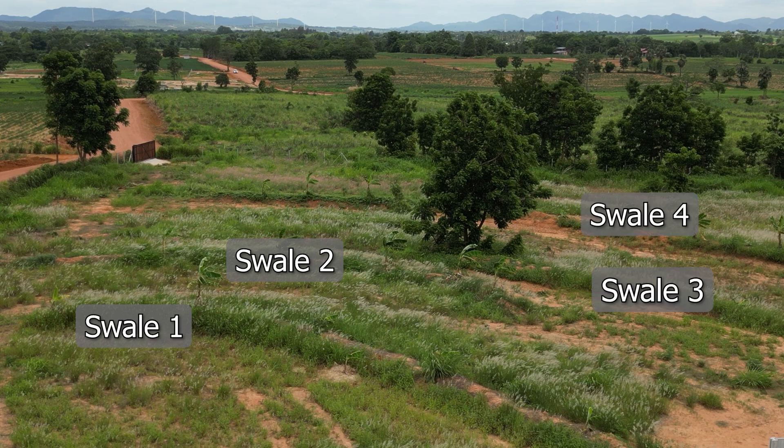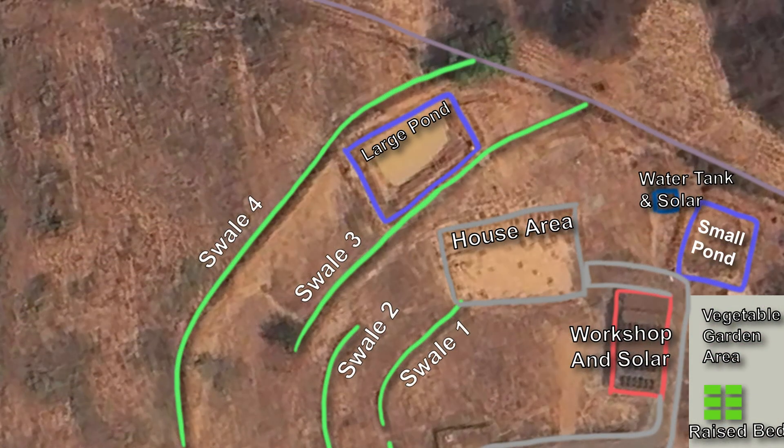Here you can see a drone view of the four swales we put in and how fertile the area looks now. I'll also show a Google Maps view of the land so you can see more clearly how the swales are interlinked.